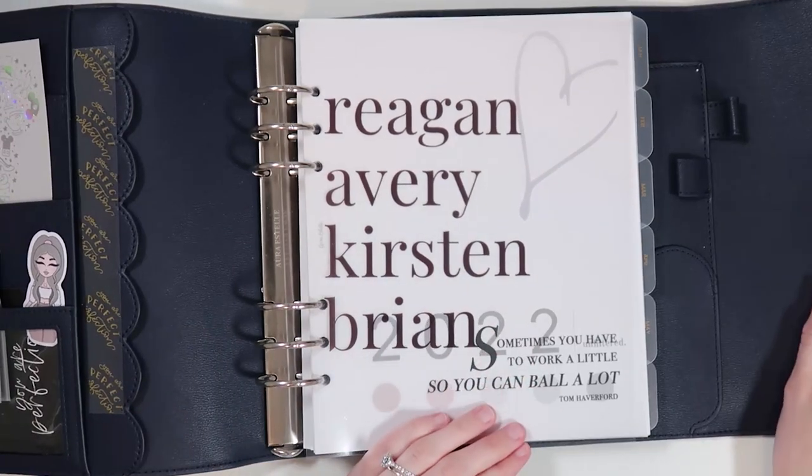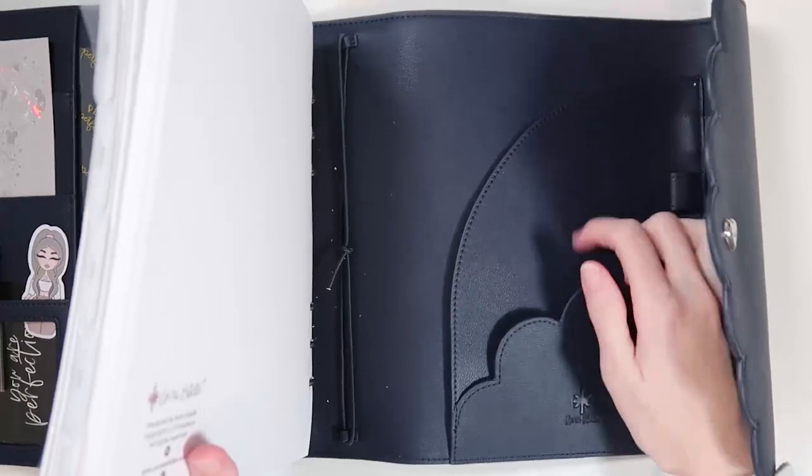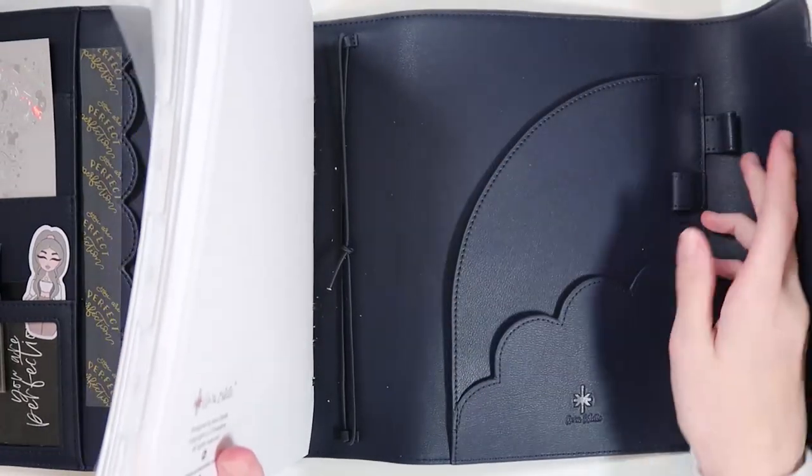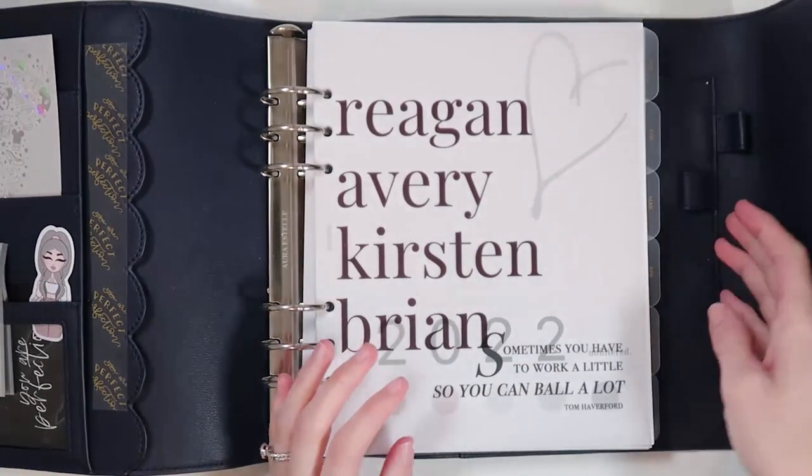This is what the back looks like. I don't have anything in here because I just don't think I need really anything in here. I don't have a pen in here at all times or anything like that, so that's just going to stay empty for now.